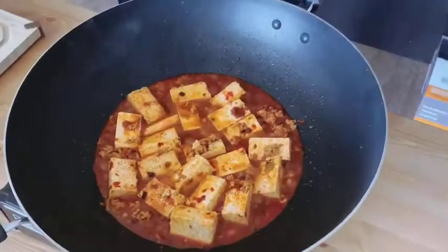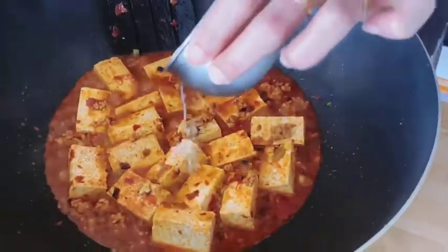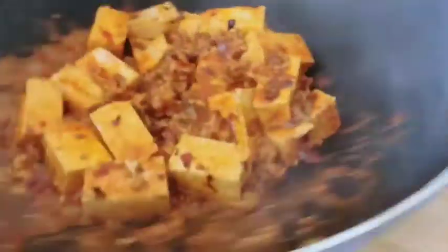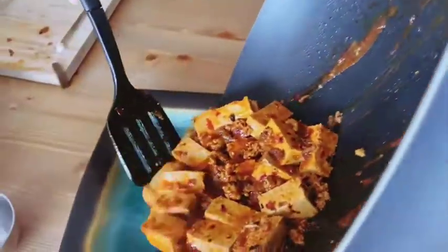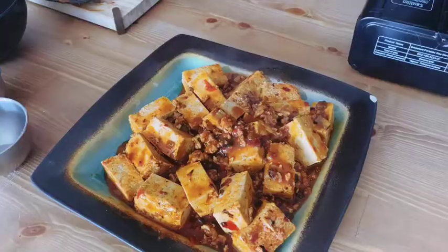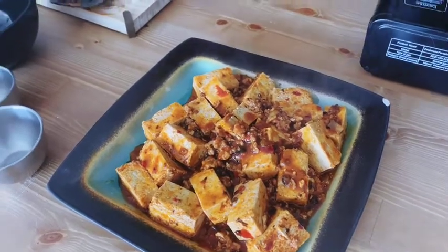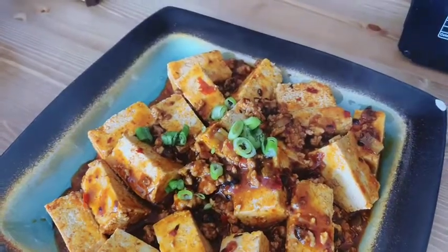Now we make sure the cornstarch is mixed well with water, and you really need to divide the mixture and add it in 2 or 3 times. Just by hearing the sound, we can tell it has thickened a lot — it's done. If you don't like pork, you can replace it with beef, but I like pork better because the fat and softness of pork matches better with tofu, while beef gets hard and rough. At the end, we add the rest of the green onion.